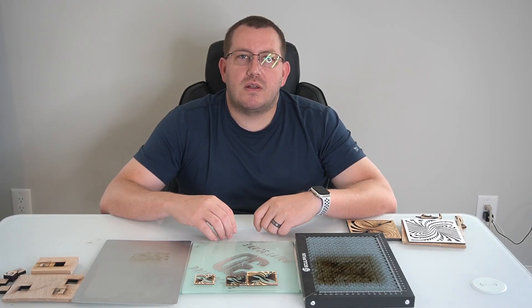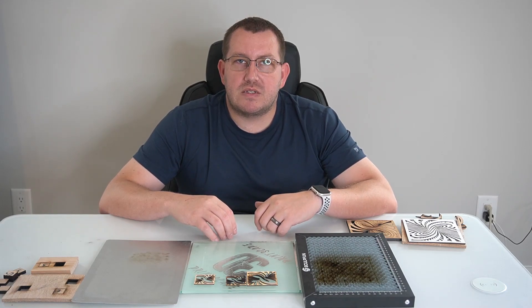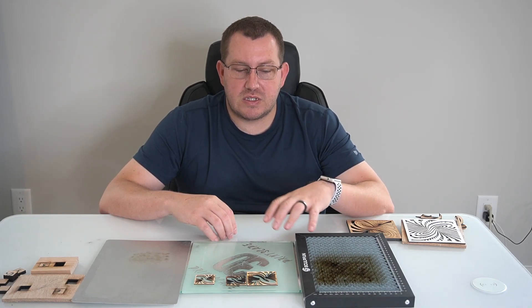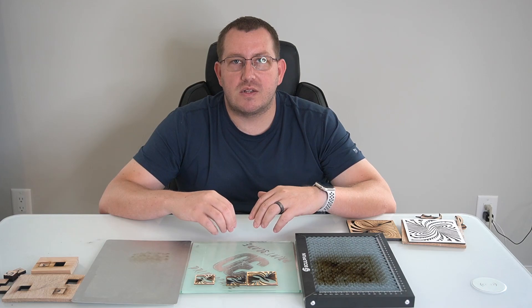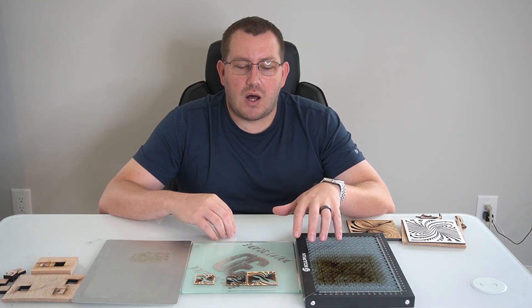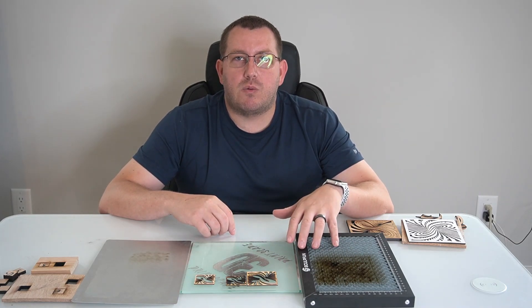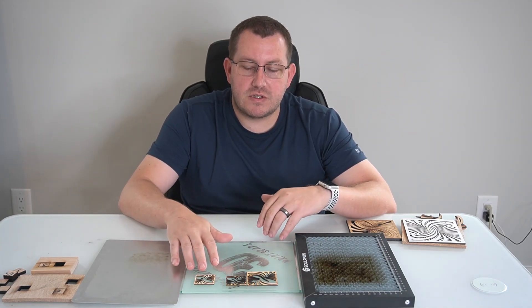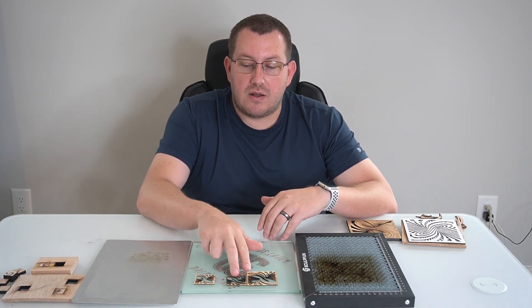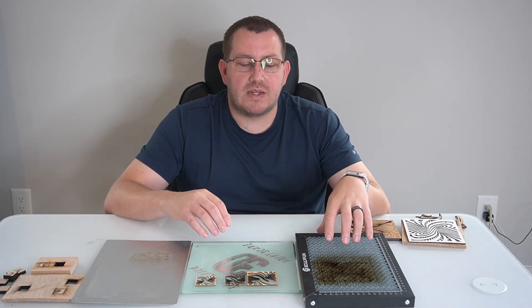Hey guys, Rob here at 3D PrintScape. The last several videos I've made have been on laser engraving, and I did pick up a couple of things to help with those videos, such as this mesh here for cutting. I figured I would do a video covering whether or not I felt it was worth the cost. In this video I'm going to go over what it is, why you might want it, show you some examples, and give my recommendation at the end.